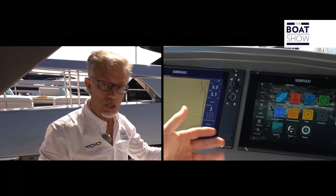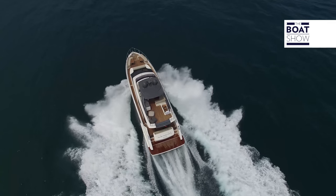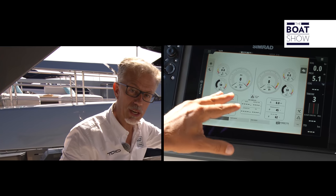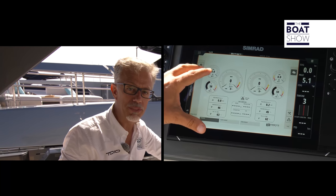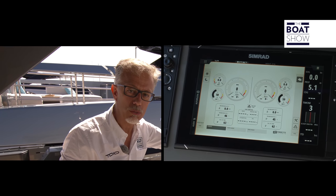Look at this bridge — there aren't any analog instruments for the engines. They're right on this screen, and I can decide the visual layout for myself: what I want to see, how big the characters are, and even the size of the device itself.